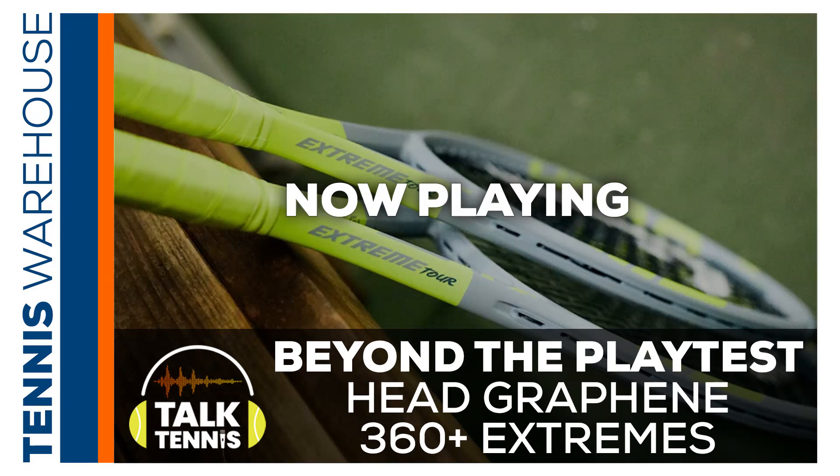With the Extreme, you really have to commit. If you don't commit, it's just going to spray long. You have to play like Rafa and really load up the spin. That's something I struggled with from the back of the court at times — if I'm not feeling totally dialed in, I need to make sure I load the ball with tons of spin and brush up. You can definitely hit a super heavy ball, but I definitely resorted to slicing a lot more.